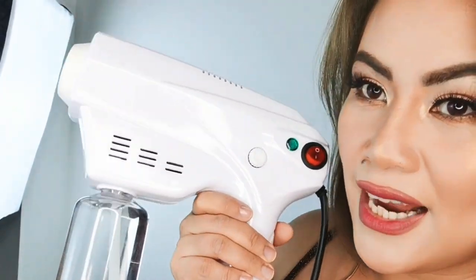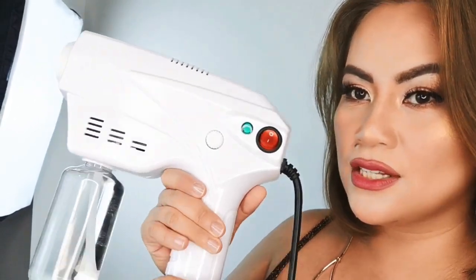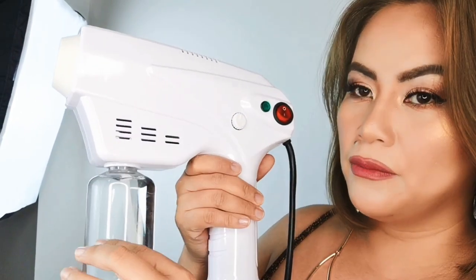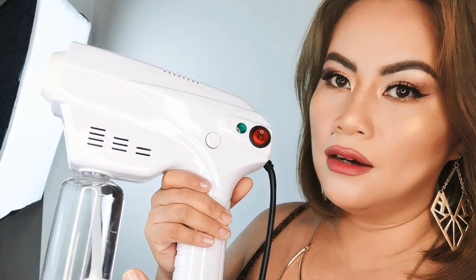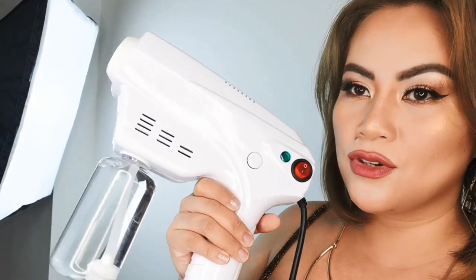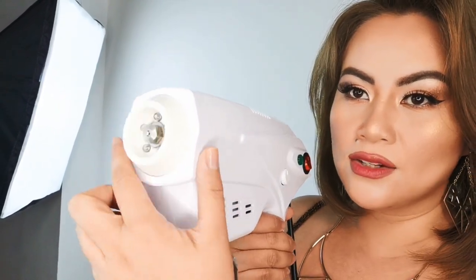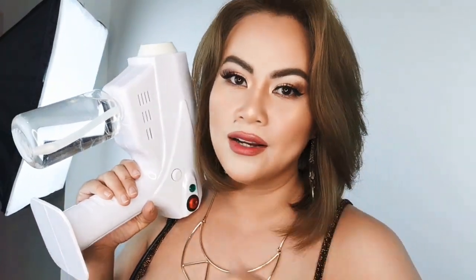And this is the bottle container where you will fill it up with the formula. For now this is just a sample — it's water inside. From here you can put your antiseptic or disinfectant formula, and then I'm going to demonstrate how this would spray from the nozzle right here.